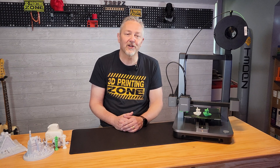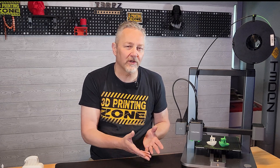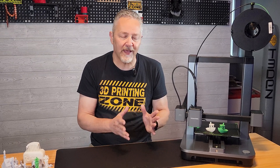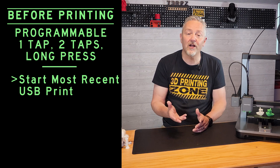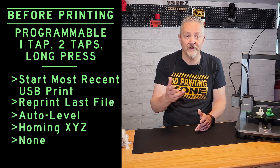I have to admit to being nervous about using this printer at first. The absence of an actual screen on the printer, replaced by this large play button, really threw me. But looking into what that button can do, it really surprised me — there are so many useful functions packed into it. For most people, setting a single tap to print the most recent file on the USB stick will be the go-to function. You can also set it to reprint the last file, auto level, home XYZ, or even set it to none. As my wife is going to have this at school with a lot of kids, setting that single tap to none is a no-brainer.